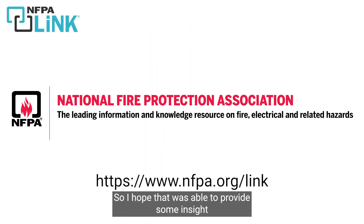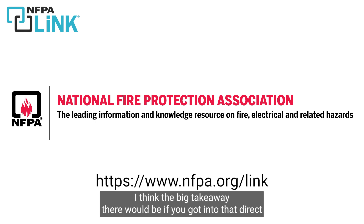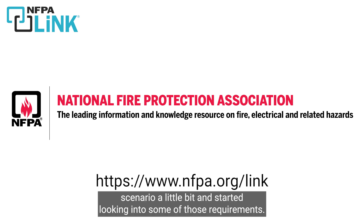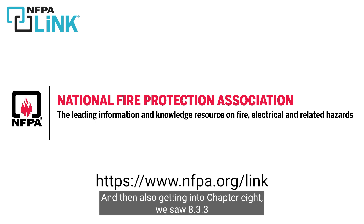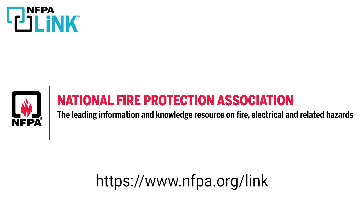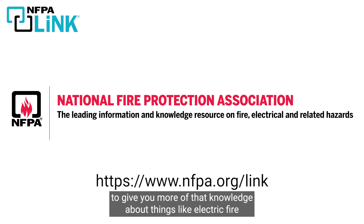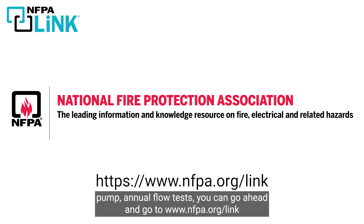I hope that provided some insight into the annual flow test requirements for electric fire pumps. The big takeaway is getting into that direct scenario and looking into those requirements, and then also getting into chapter 8 — specifically NFPA 25 section 8.3.3, which details those requirements. For more information on how you can use NFPA Link, go to NFPA.org/link.